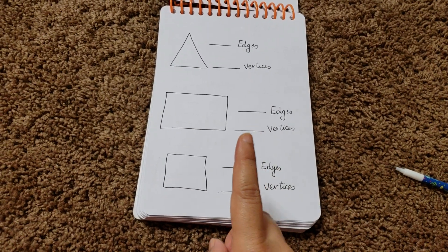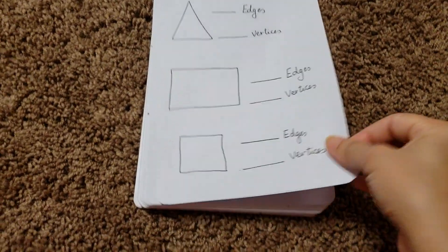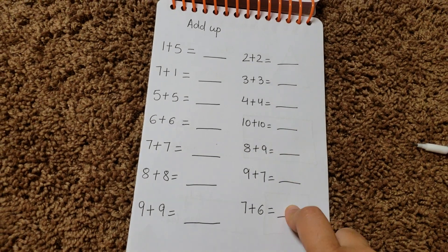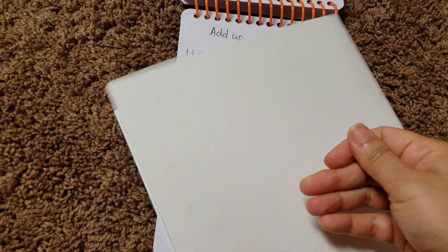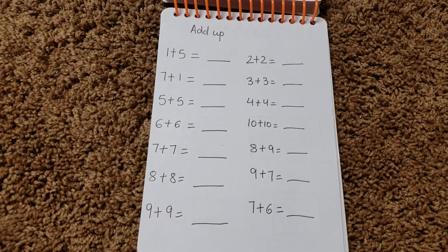Here he has to write edges and vertices, and with a colored pen he will be marking all the edges. Then we have an add-up activity — something I do with Vivan a lot. I randomly take plain books and make the whole book on addition or subtraction, and that's what he does whenever he gets time.